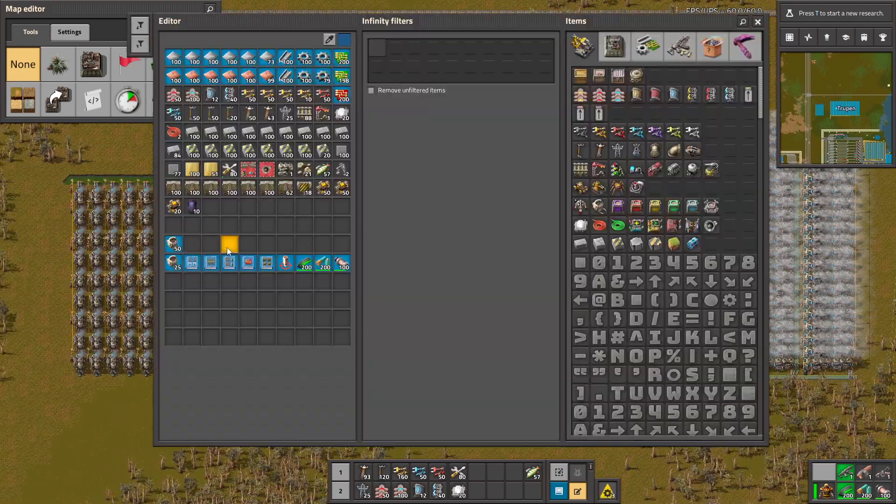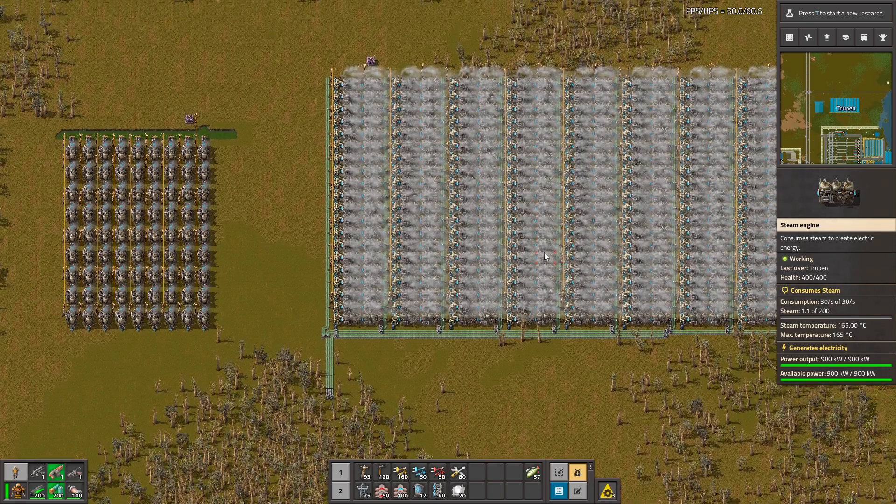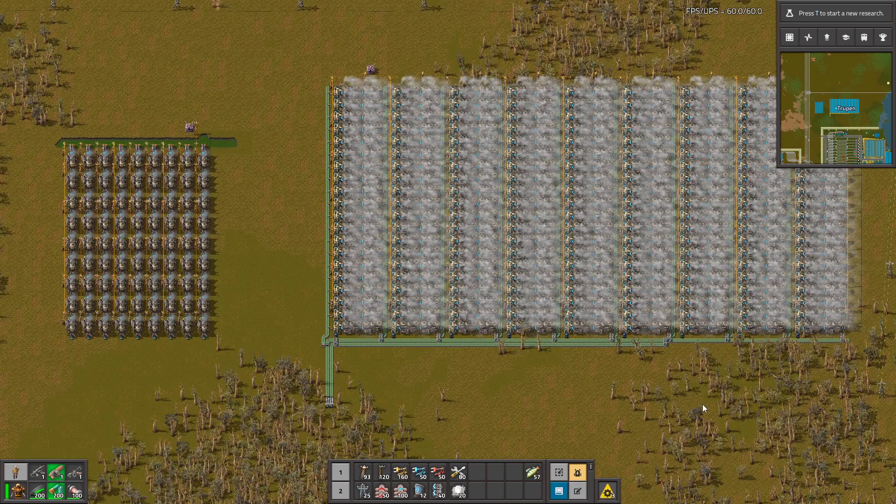This mod is pretty OP. So if you want to print electricity like the government is printing money, this is the mod for you. Thank you guys for watching and see you next time.